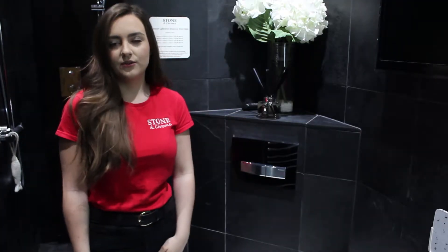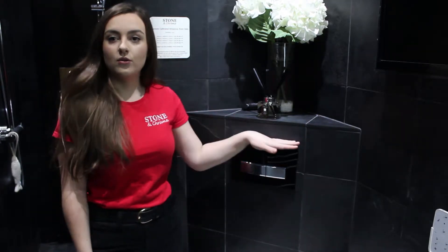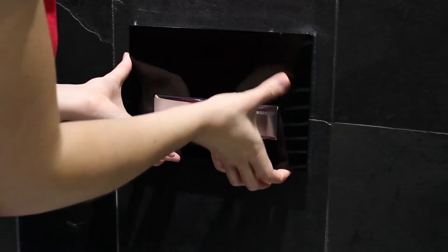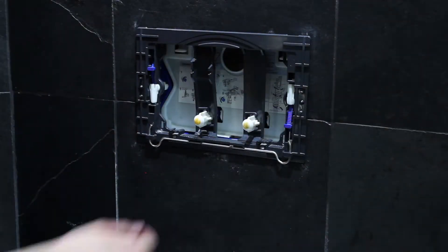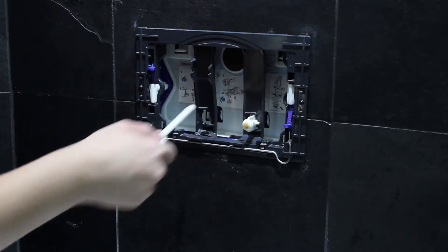Hi guys, Nat here and welcome back to another FAQ Friday. Today I'm going to be showing you how to remove the flash blade if you need to get inside if there's a problem. So you start from the bottom and you slide it up and it should tilt forward. Then you twist these anticlockwise until it clicks and pull them out.